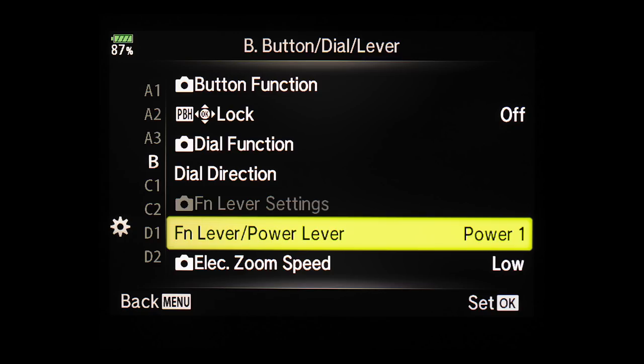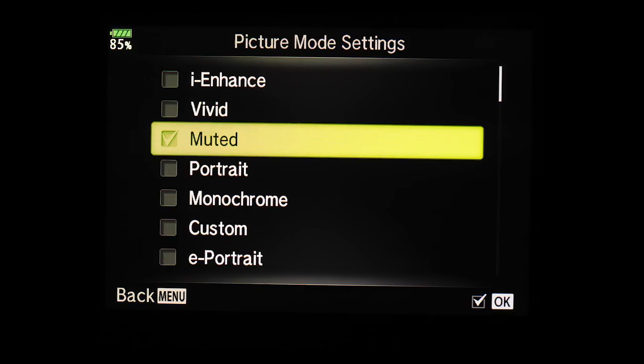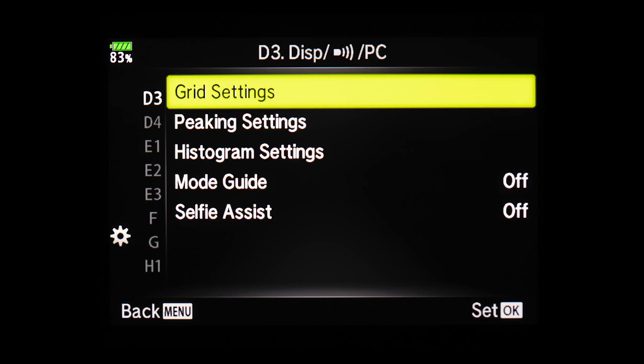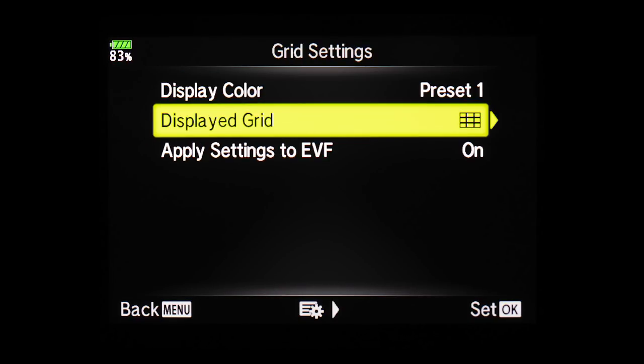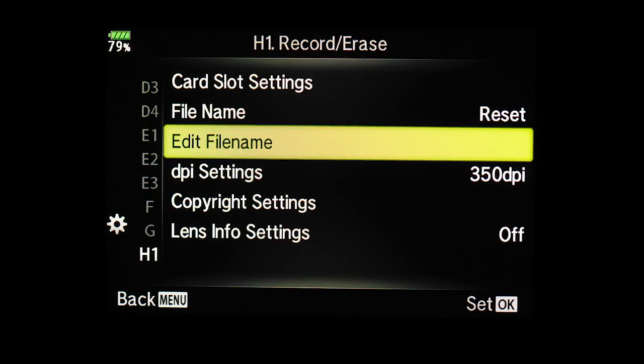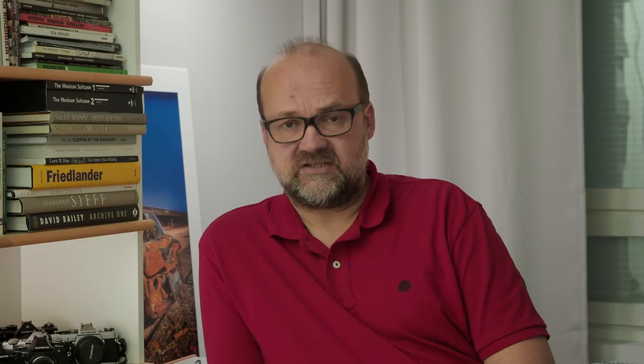I have set the FN lever to be my power button — I find it very easy to turn the camera on with one hand using just my thumb. In Picture Mode settings I only have Muted activated; I never use other picture modes. From Special Menu I you can set up the grid settings. The grids help with composition — you can turn them off if you don't like them and even change their color. I have Mode Guide off but I can press the Info button if I need a reminder of what a menu does.